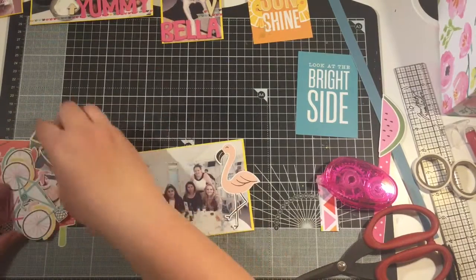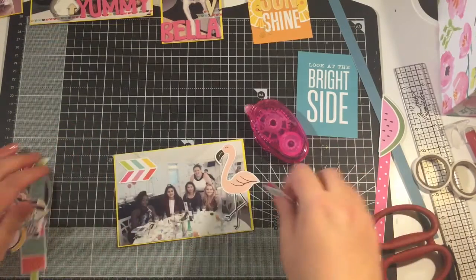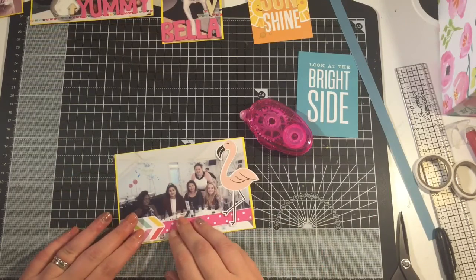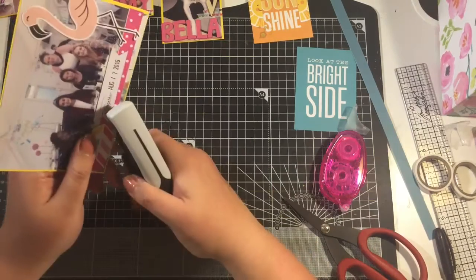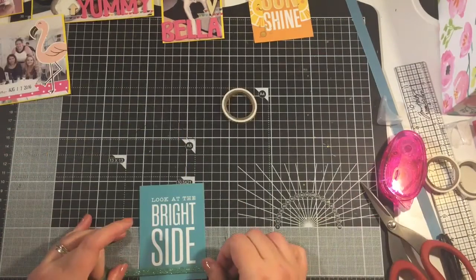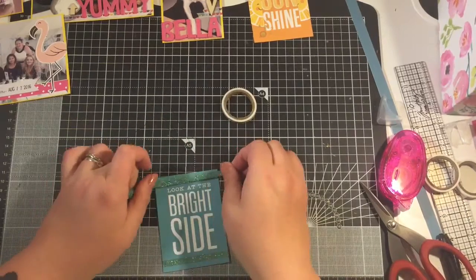For this photo I'm just messing around with the die cuts that are left, seeing what's going to work and what I want to use. I decided to go with the flamingo, the colourful arrow, and the pink and white dots from the branding strip. I just attached a date stamp on there as well.